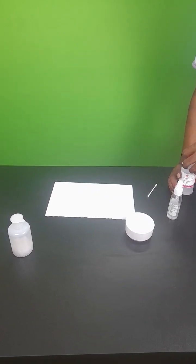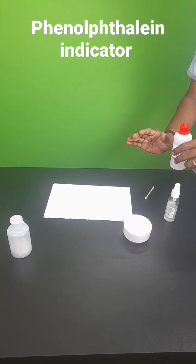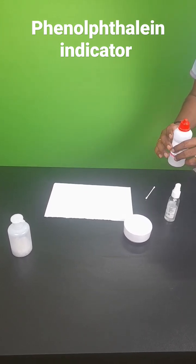Hello children, hope you all are doing well. In this video, I am doing an experiment based on indicator color change reaction.